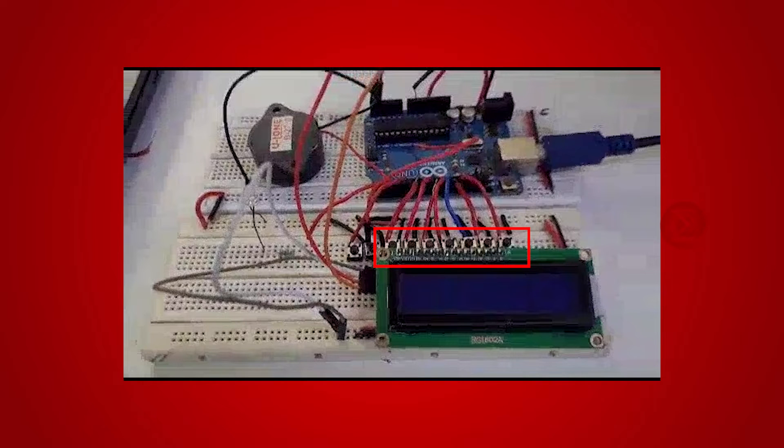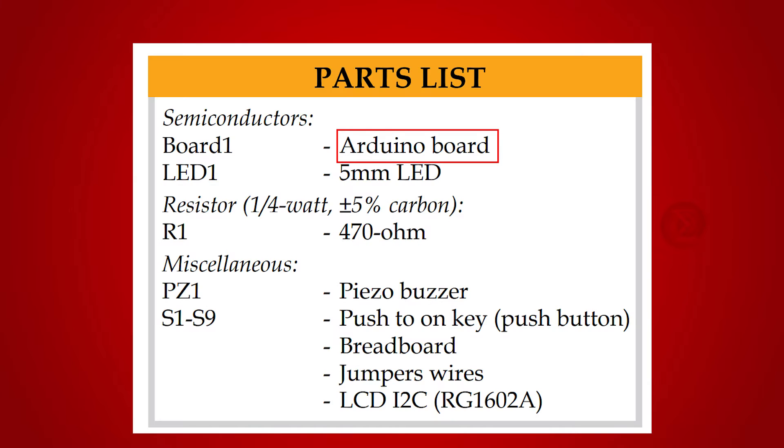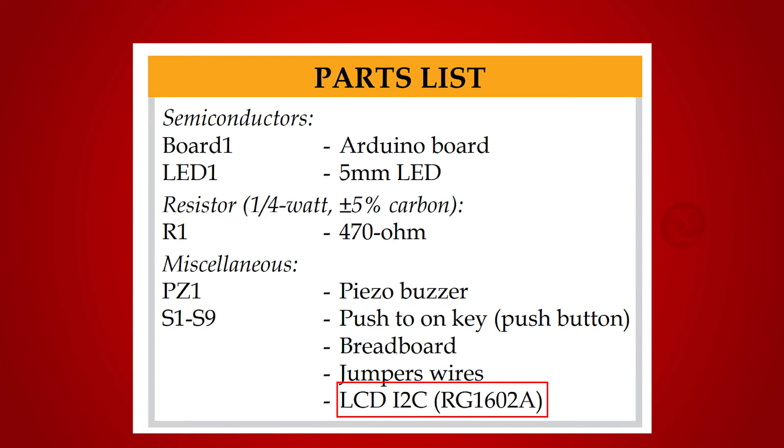The circuit has push buttons for each candidate and an LCD display to display the results. The components used to develop this project are an Arduino UNO board, over which the code will run, nine push buttons — out of which eight are for each candidate and one is to display results. You can increase or decrease the number of push buttons as per requirement. An I2C LCD display over which the result will be displayed.